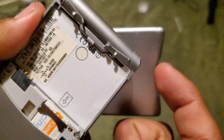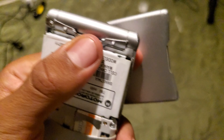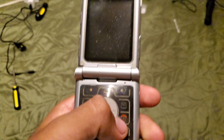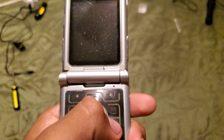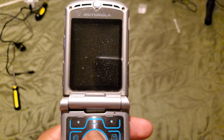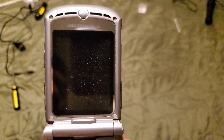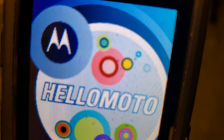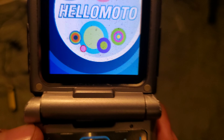The second phone we have is a Motorola Razr V3. This thing is on Cingular — I can tell by the screen. It has a battery, which is strange because I've never seen one of those before. It came with a Cingular 64K smart chip SIM card, and it says 3G. It's a rounded shape — I've never seen or touched one before.